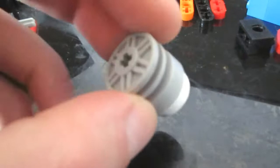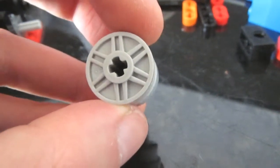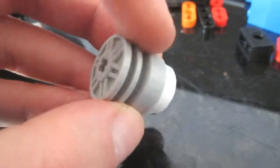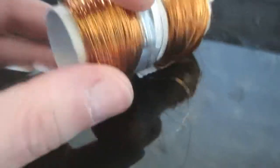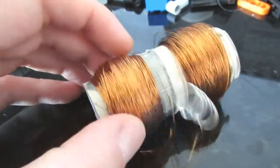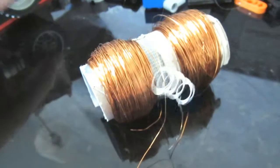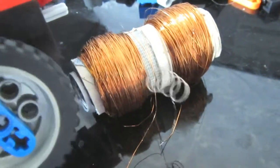I lucked out a lot because these magnets I'm using actually fit perfectly in these Lego wheel pieces — perfect. Here's the coil from the big solenoid engine. I'll have to take this one apart because I can't use it. Its diameter is way too large and it won't fit on this engine — it's way too big.